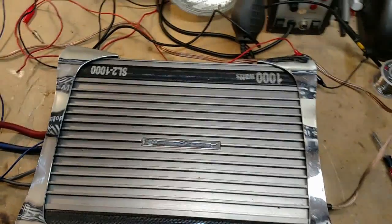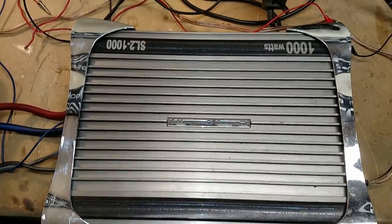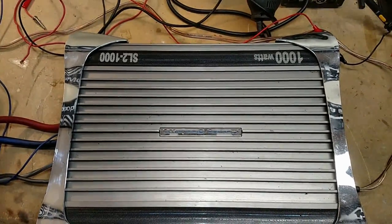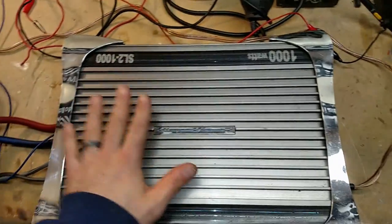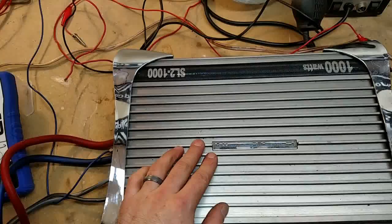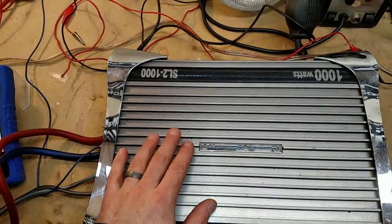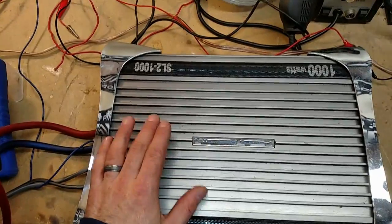Hey guys, I'm back again. I've got another amp test. It's a Power Acoustic SL2-1000. It says 1,000 watts right on the amp. This is the Silver Edition Power Acoustic. I looked up the specs on this and it's rated at 560 watts RMS, and that's at 0.02% distortion.